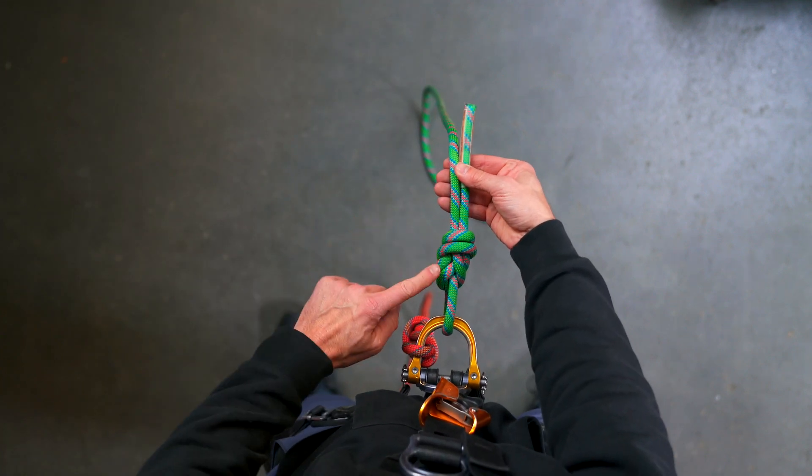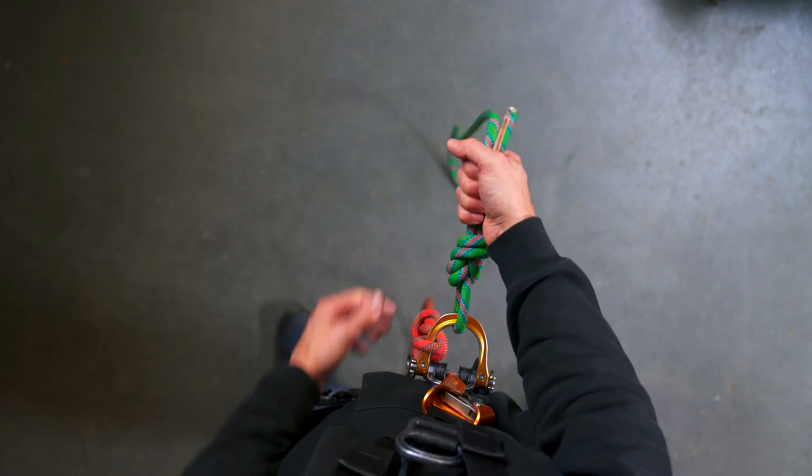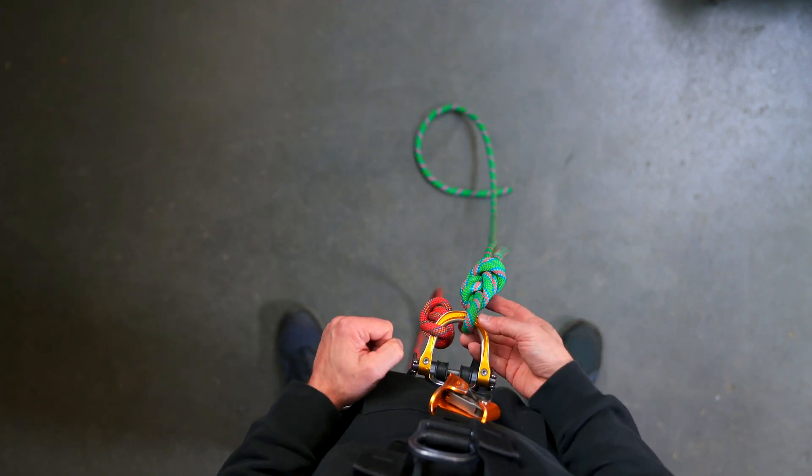And I have a beautiful figure of eight knot. I have parallel — one, two, three. The tail end of the rope is a little bit more than a fist, which is good. And it's tied directly into the harness.